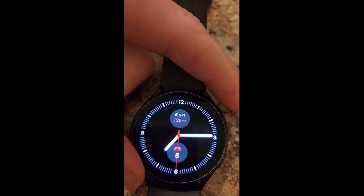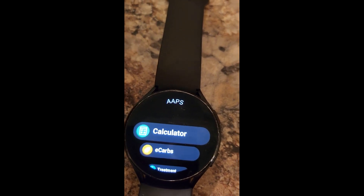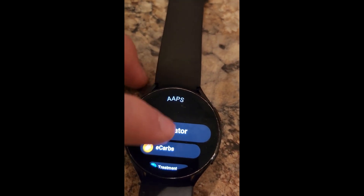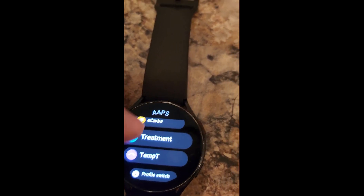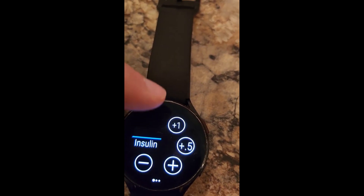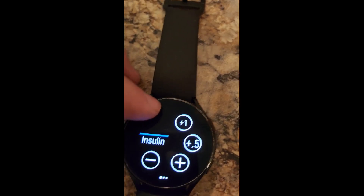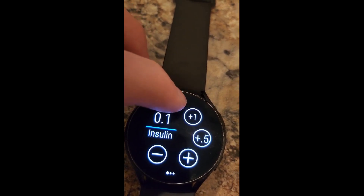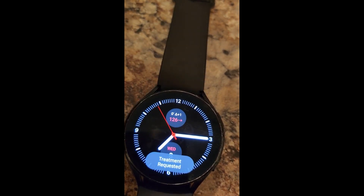What I did is set up a double click paired with Android APS, and you get the calculator — you can set a temp target. I'll give myself just like a 0.1 unit so that you can use the virtual crown, which is pretty cool, and then boom — treatment requested.